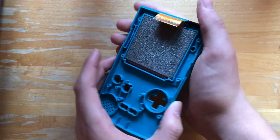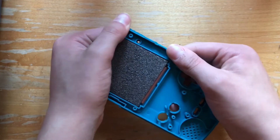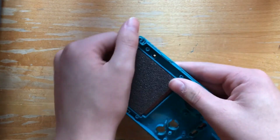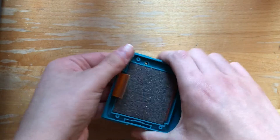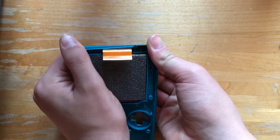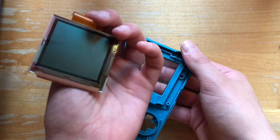Now we need to pry the screen off. You can do this by kind of wiggling your Game Boy shell around and eventually it'll just pop off. And there we go — now we got the screen.